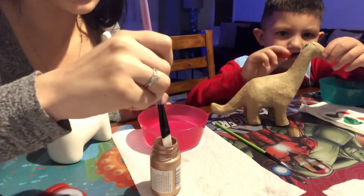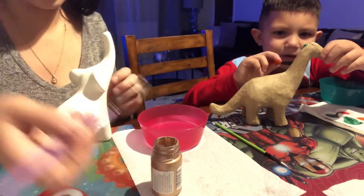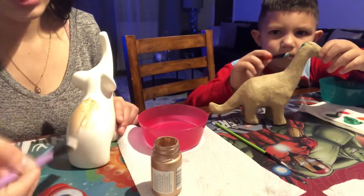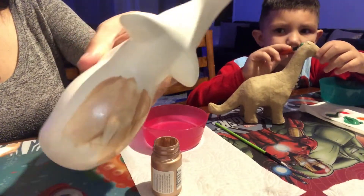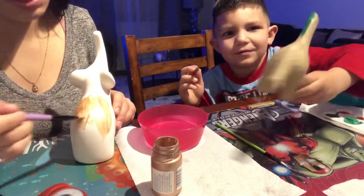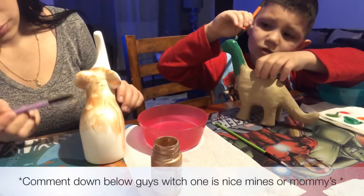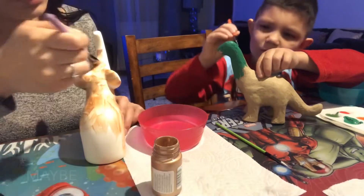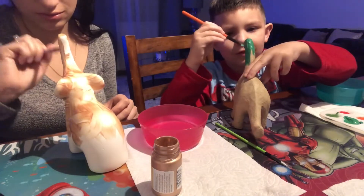You look so concentrated. This is such a beautiful color. Let me start on the body — it's gonna need like two coats of paint. This is nice, this is beautiful. Whose is nicer, mommy's or yours?